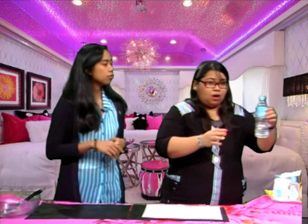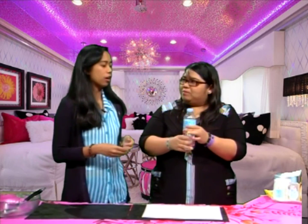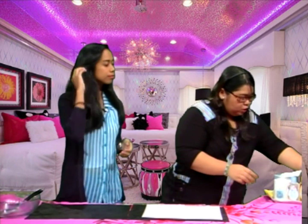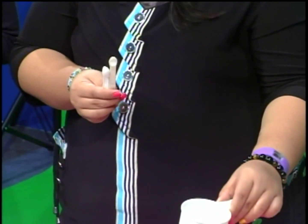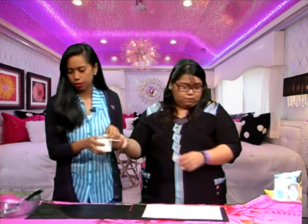We also need a cutter as well — another sharp object, so be careful. And then, we need a bottle of water. It depends on the mom's preference; it doesn't have to be mineral water, it doesn't matter. Right now we're using Nature's Spring. We also need measuring tools — a cup for the water and a tablespoon for the ingredients.